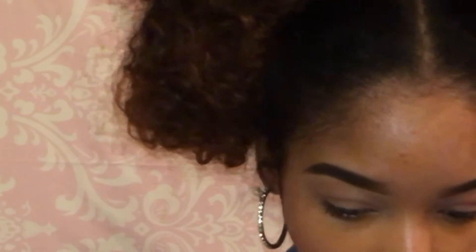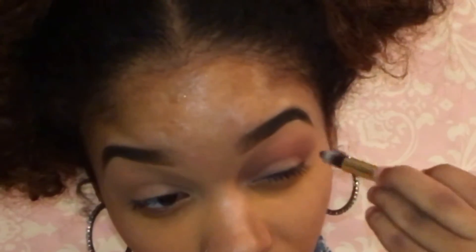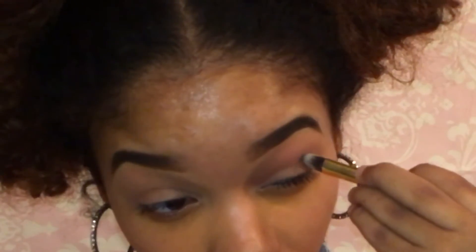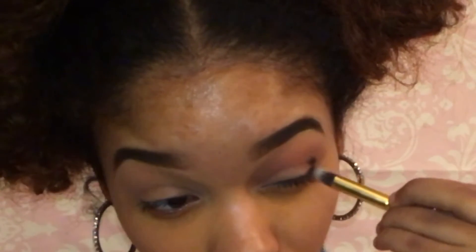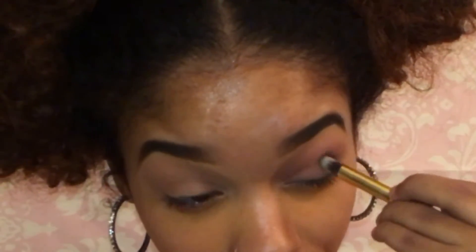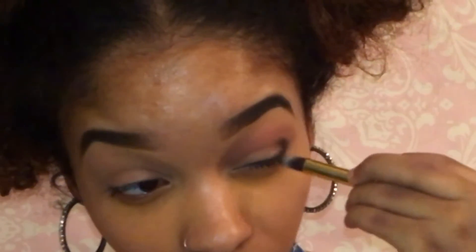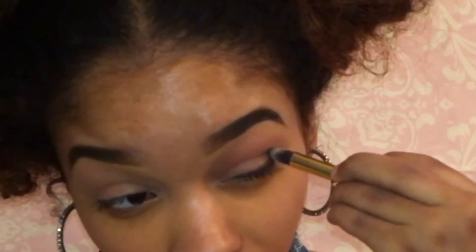Now I'm going to take this BH Cosmetics brush — I don't think this set came with a number but it's from their Base Essential set — and I'm going to take the black eyeshadow from my Shadow Patrol palette. You can use any really black eyeshadow. We're going to start putting it in the outer crease first. You really want to be careful with the black — take a little at a time, because if you take too much you're going to look like you got a black eye. We're going to blend it on the outer part and then cut it into the crease.